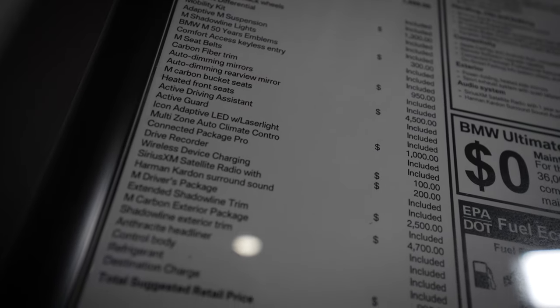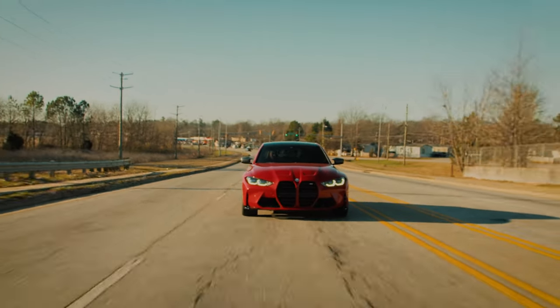This is a $4,500 option on this 2023 BMW M3. It's probably gonna go up after this.